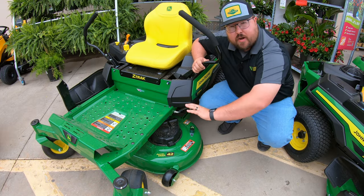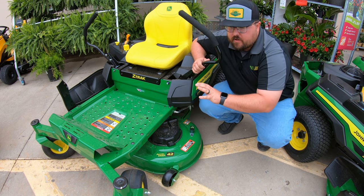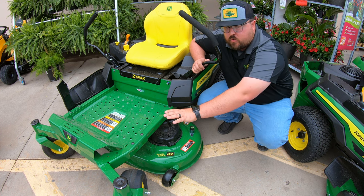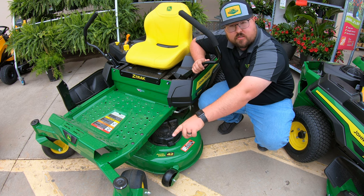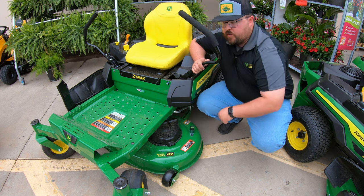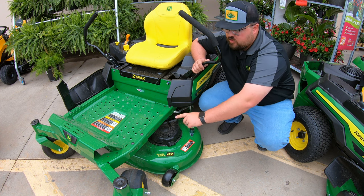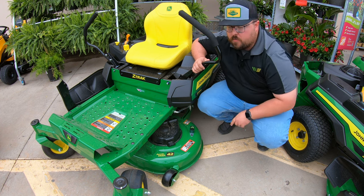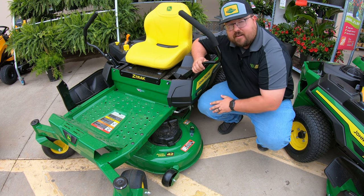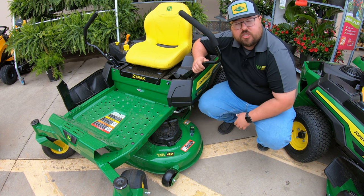Now let's talk about the frame and mower deck. As of 2023 the Z3s went through a redesign, giving them a much sturdier, beefier frame. At the front you have two-and-a-half by two-inch steel tubing running from front wheel to front wheel, and then one-and-a-half by two-inch steel tubing running from the front all the way to the rear, adding durability, strength, and longevity to this mower.